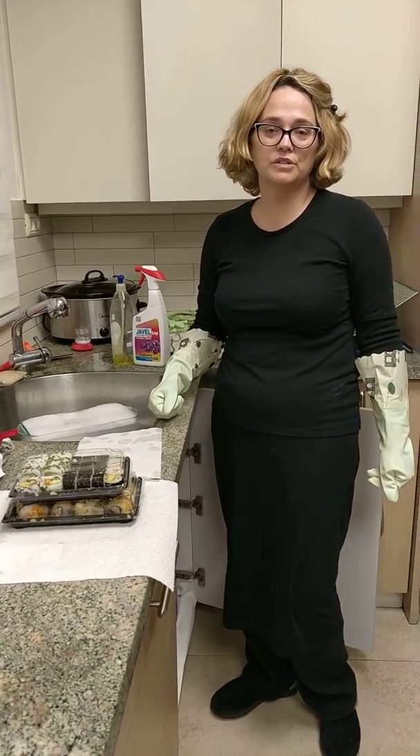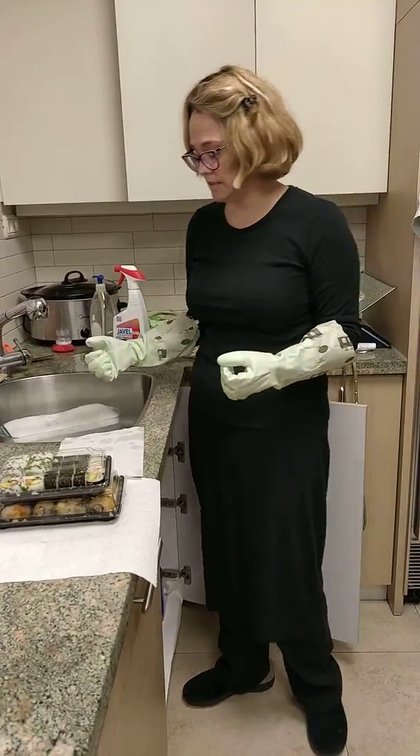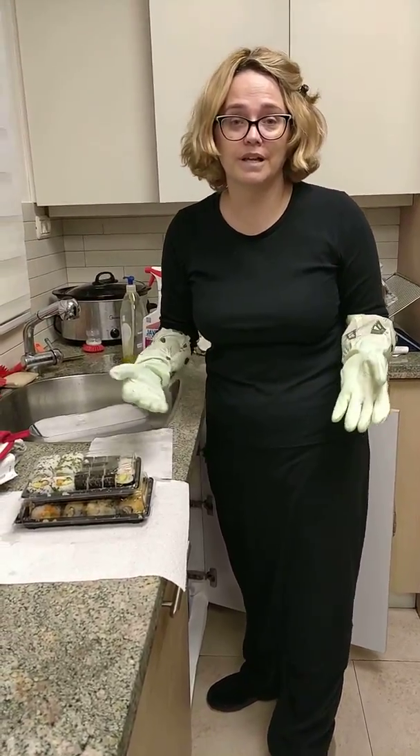Erin from Emacare. I want to show you what to do when you get a food delivery and how to decontaminate it so that you could put it on your table and enjoy the food.